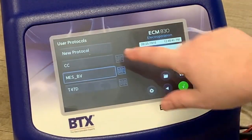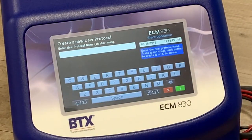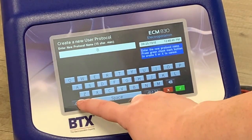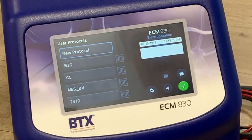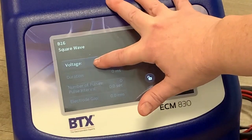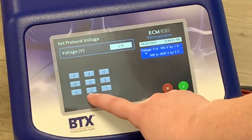All modern BTX instruments come with a list of common preset protocols, but if you are programming your own, then going into the user protocol and typing in a name using the QWERTY keyboard will allow you to set up the new program. From there it's a matter of entering the parameters taken from the application note at the prompts of the instrument.